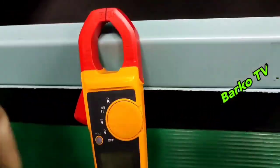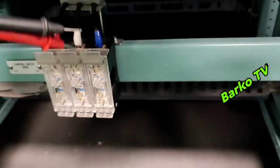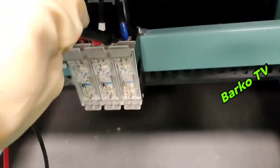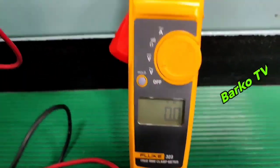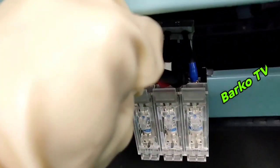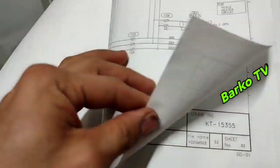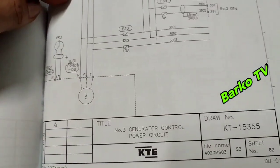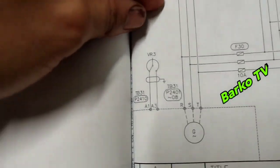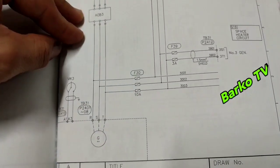Checking each phase — zero, zero, zero. Zero means there is no voltage on it. For safety, use electrical gloves. This fuse you must disconnect — this is the control circuit. Looking at the diagram: this is generator number three, this is the main winding going to F30. That is F30, the three fuses.